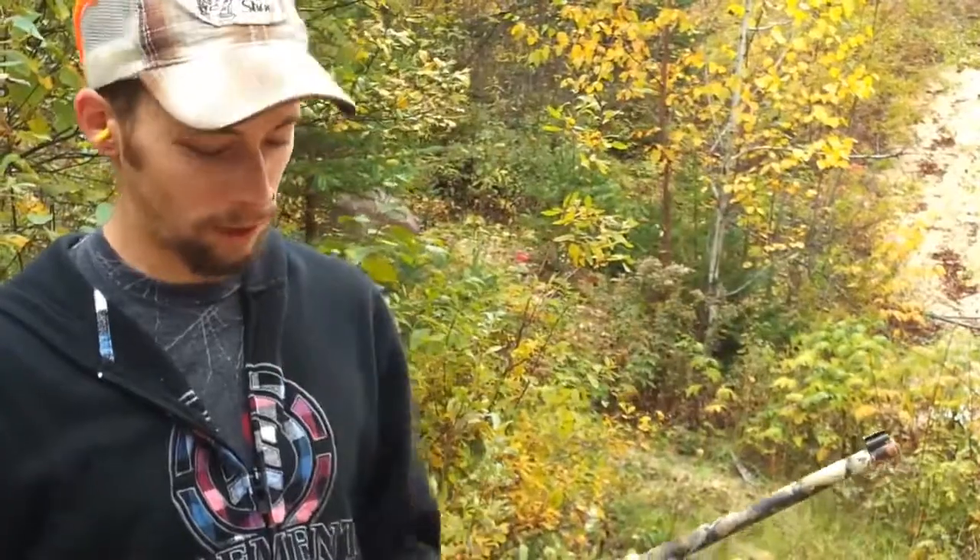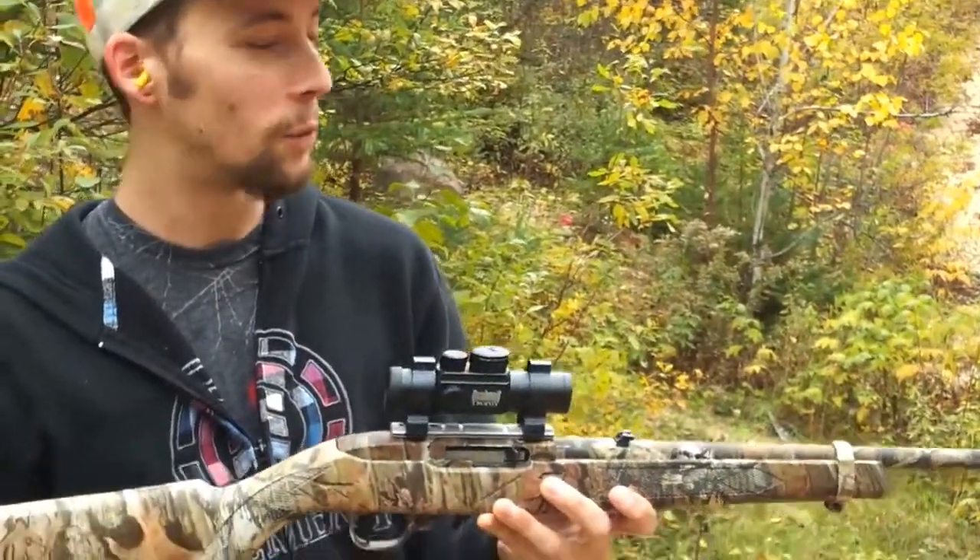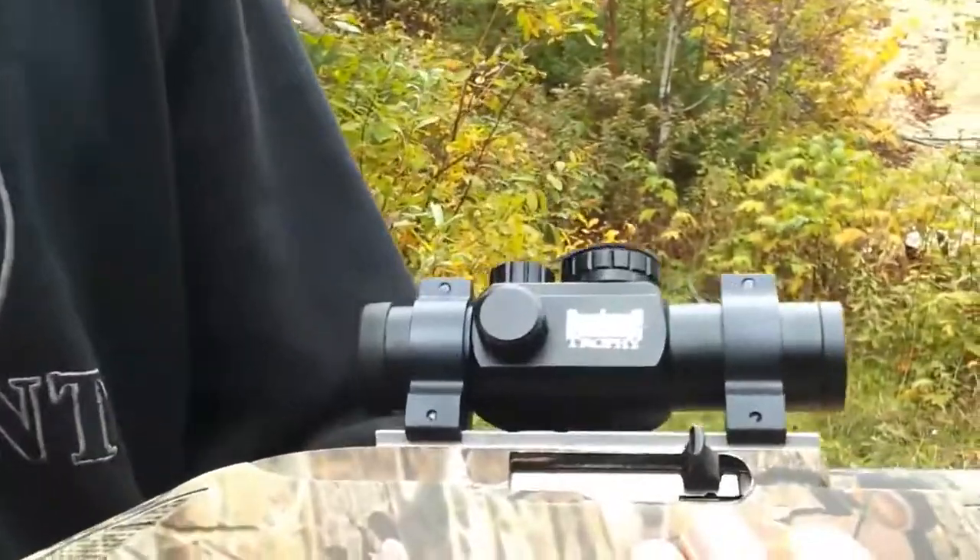Hey everybody, welcome to Jables Outdoors. Just doing a little bit of target practice here. As you can see, added a nice little improvement to my Ruger 10-22 there. It's a Bushnell Trophy red dot sight.